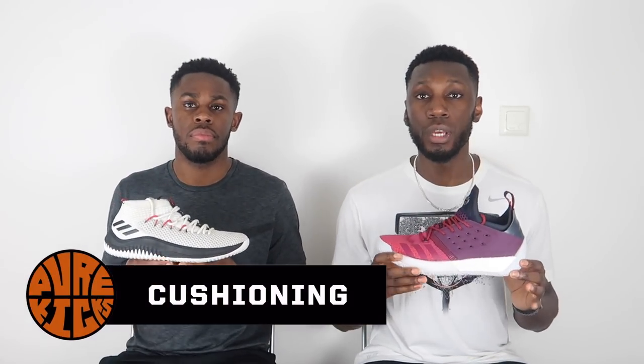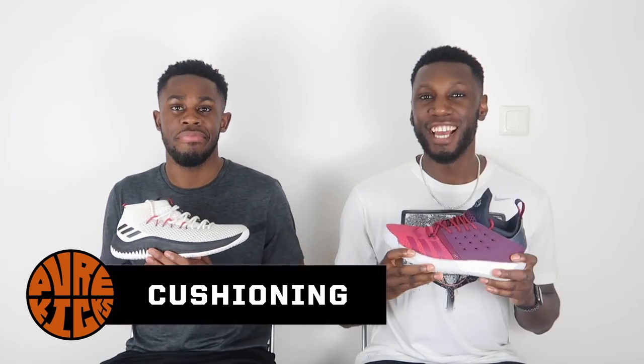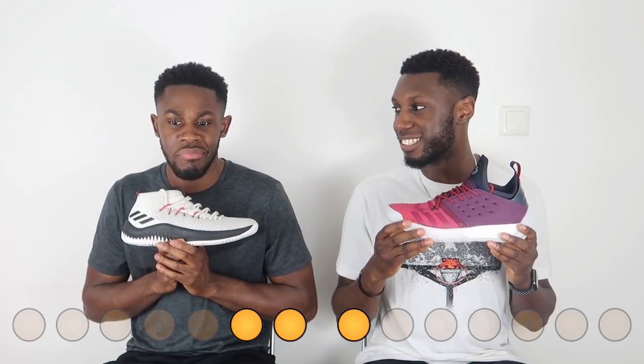Next up, talking about cushioning. In the Harden we've got Boost cushioning — full length — and you get a whole lot of it. You get that comfort, court feel, and responsiveness. Boost is life. But Bounce in the Dame 4 is no joke at all. I think it depends on what you prefer in a shoe. Bounce is absolutely amazing — it's not Boost level, but it still gets the job done. If you're a guard who likes that low-profile, responsive court-feel cushion system, then Bounce has got you covered.